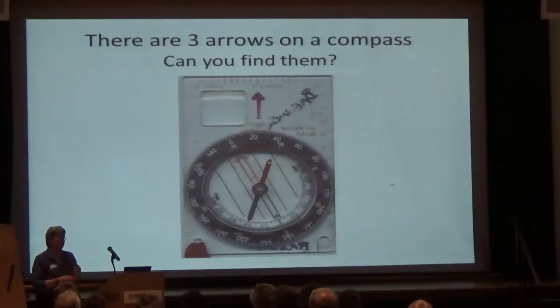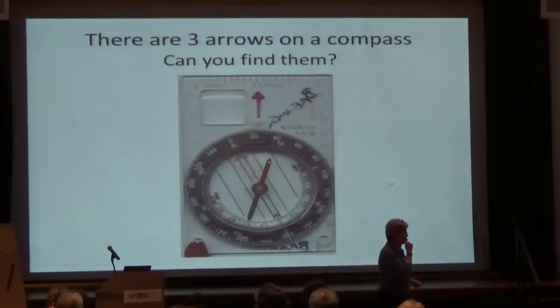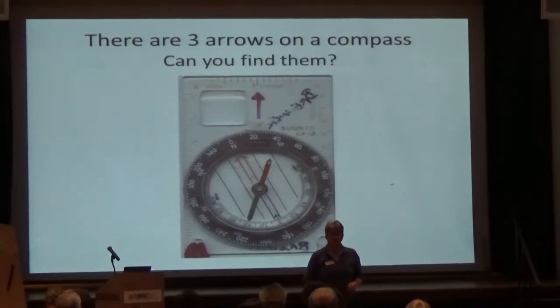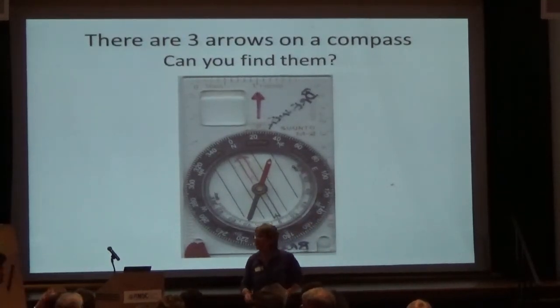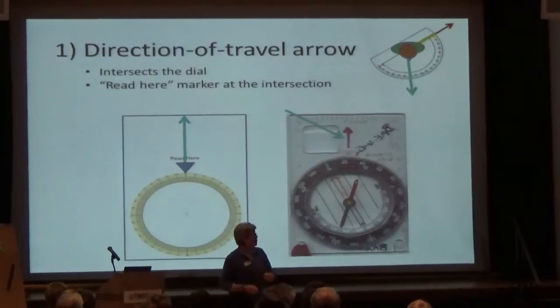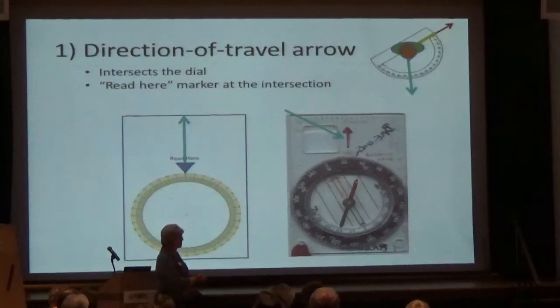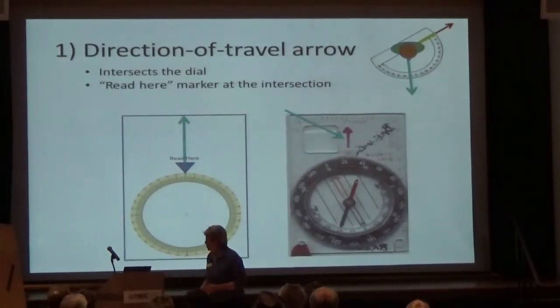There are three arrows on the compass. Look at your compass and find three arrows. We call the first one the direction of travel arrow — it's on the rectangular plastic base plate. See the rectangle? On that plastic is what we call the direction of travel arrow. That's the cyan line — the direction you want to go. It looks different on different compasses.